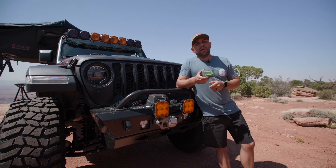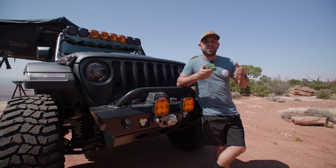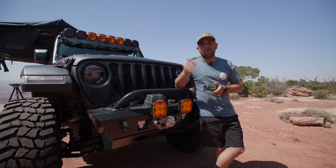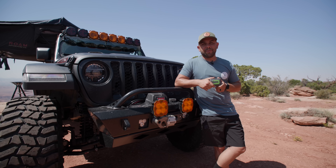Let me know in the comments if you have any questions or if there's something better that you use — I'd love to evolve this over time. This is just how it is today in my current setup. Mike Hernandez, signing off. Catch you on the next one.